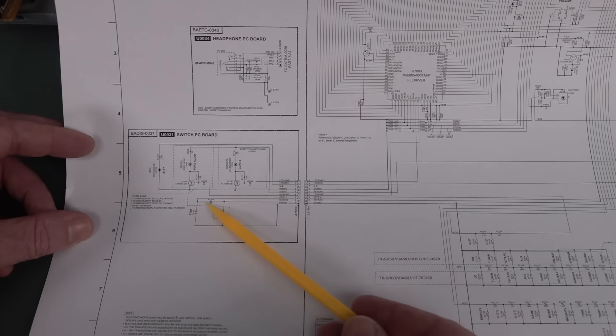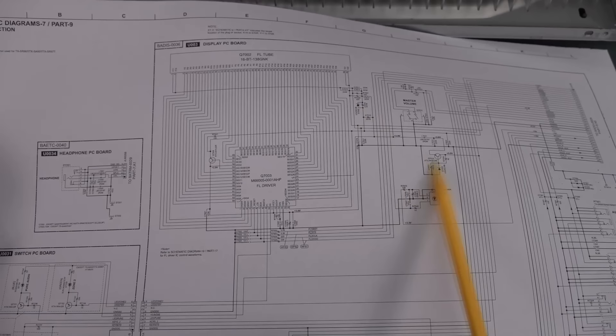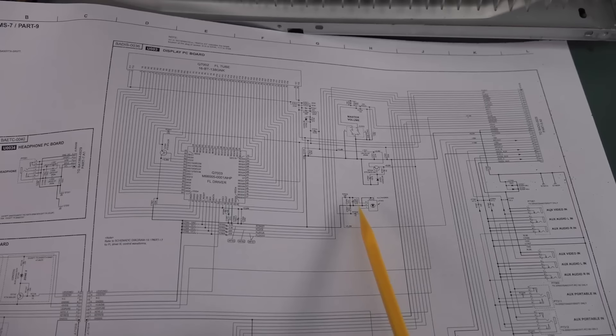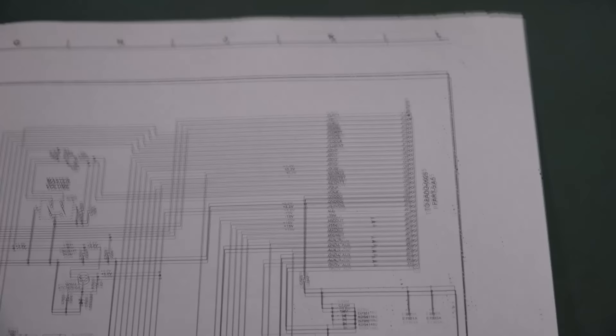So if you've got a failure on your vacuum fluorescent display, it's either the chip itself or one of the handful of surrounding circuitry. By the way, I think that is your IR receiver — there's a little arrow coming in. That's your remote control IR receiver. So it makes sense to have it on the display board because it's got little front panel protrusions that can see outside. But anyway, what we're interested in is the connector over here.